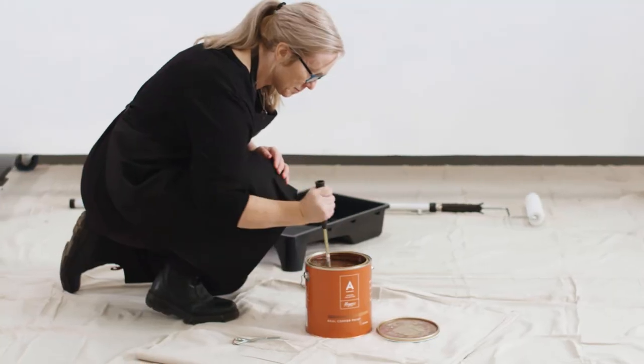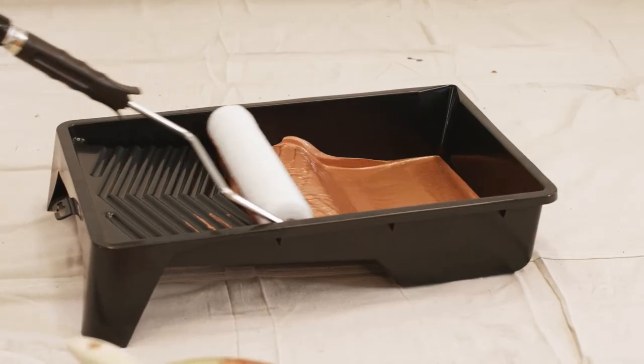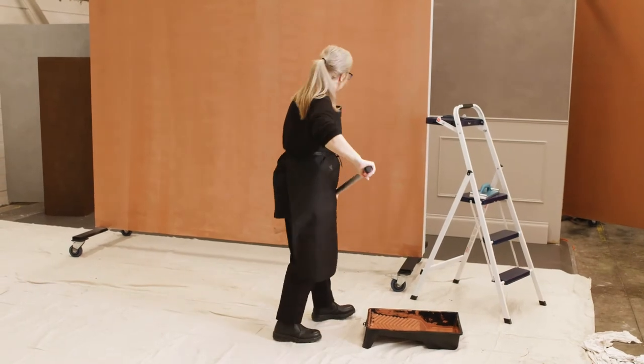Mix real copper paint thoroughly with a paint stirrer. Using a brush and the 10mm roller, cut in and roll two coats of real copper paint, allowing two hours to dry between each coat.